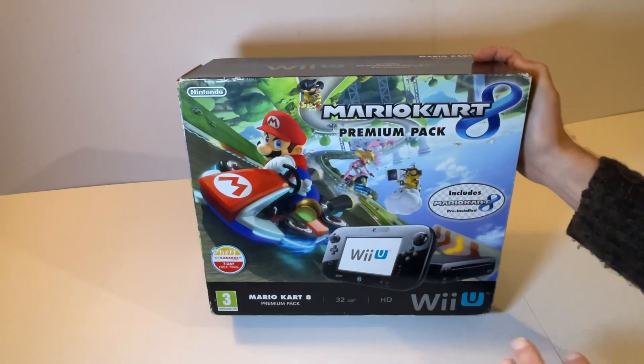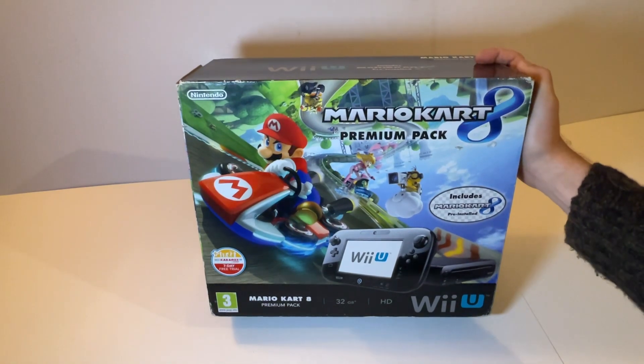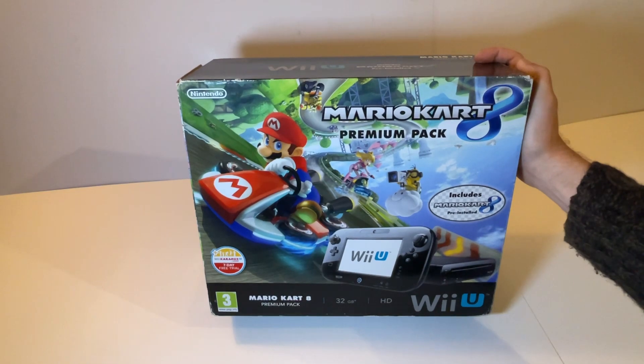For those not familiar, the Nintendo Wii U was the successor to the Nintendo Wii and it was around from 2012 to 2017.